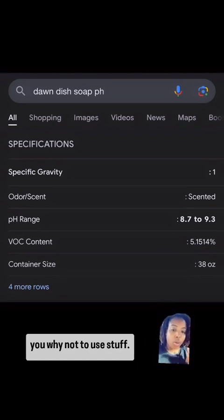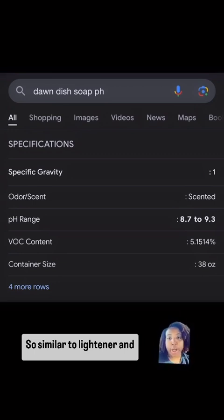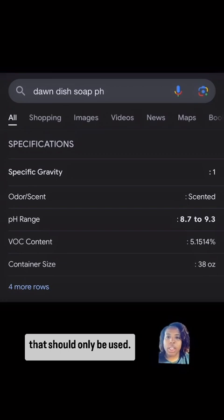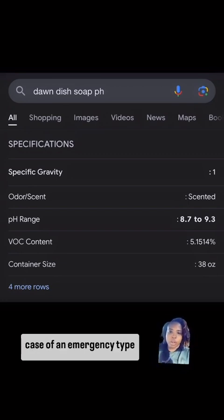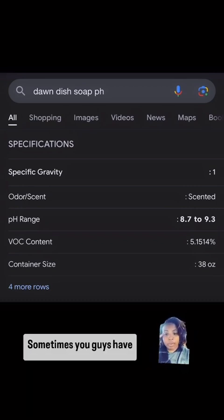Stylists tell you guys not to use stuff but they don't tell you why. Similar to lightener and relaxers, Dawn dish soap is something that should only be used in a break-the-glass-in-case-of-emergency type situation. I have mixed Dawn dish soap with clarifying shampoo for a few reasons.